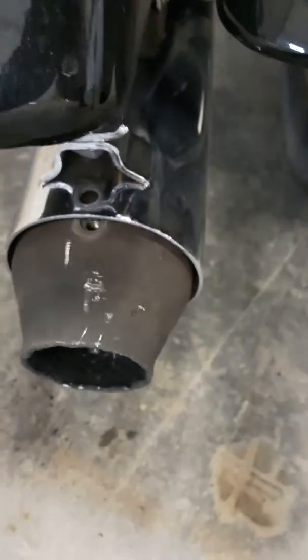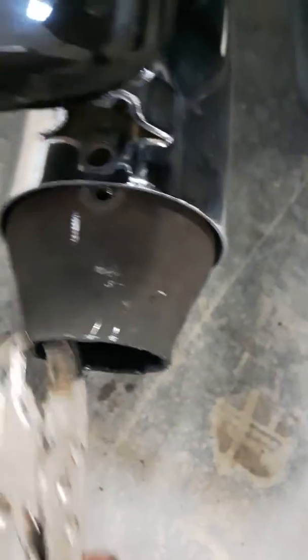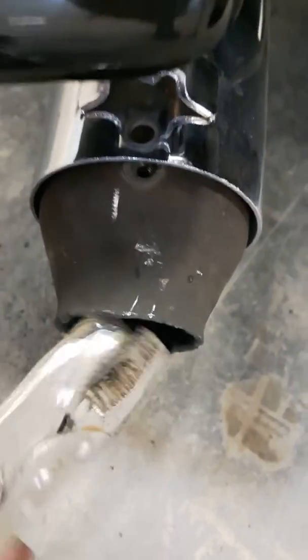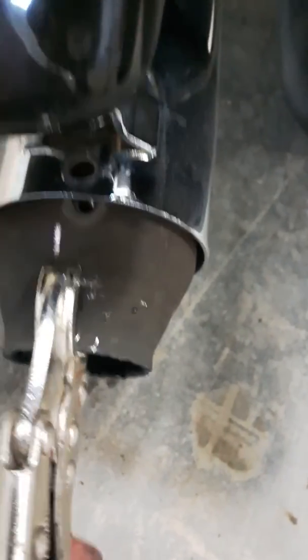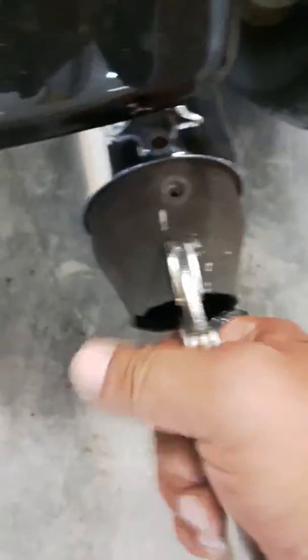So I pulled these three screws out, and you can see I pulled it out a little. I gave it a little hit with the end with a hammer, and then I vice gripped it, gave it a little spin — needs a little bit of love trying to get out of there.